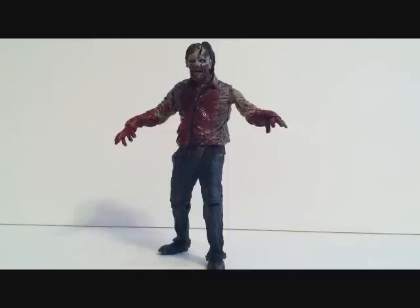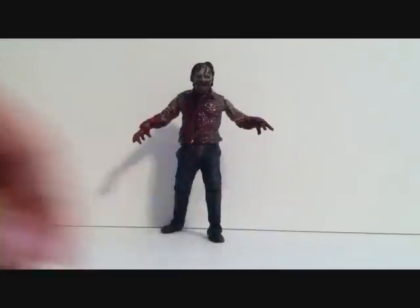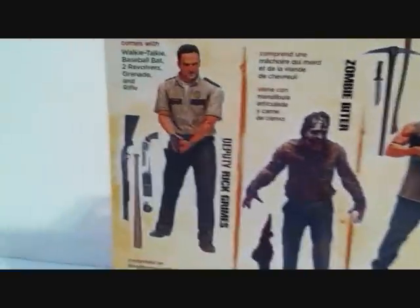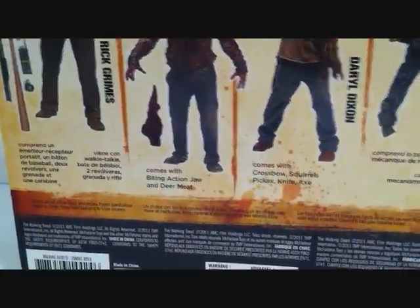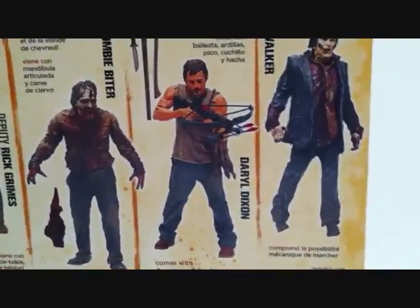We'll go ahead and take a close look at the package before we look at the figure. Here's the packaging — same as the other ones. We've got Rick Grimes, there's the Zombie Biter we're going to be reviewing, who comes with Biting Action Jaw, and Deer Meat, Daryl Dixon, and Zombie Walker. The front is the same packaging as the others.